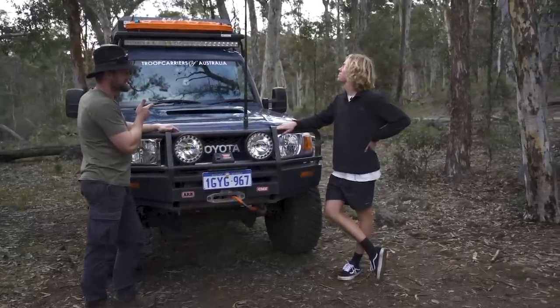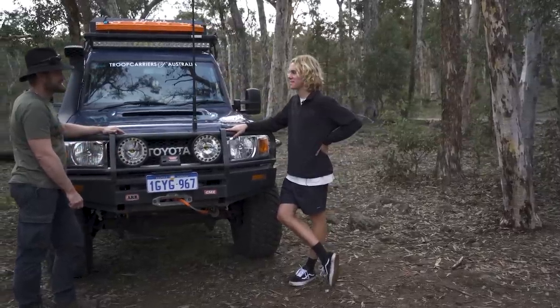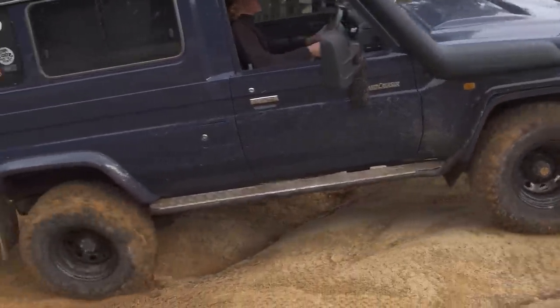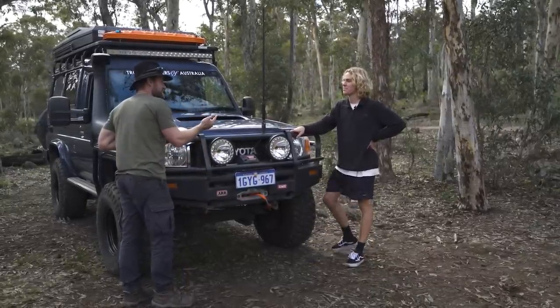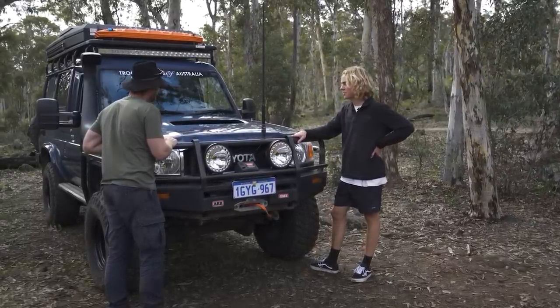And you're set up for touring? That's right — and surfing and a bit of photography. You don't see too many in this color. No, it's a bit of a rare one. Wicked color — midnight blue. You always see white and sandy top, so it's good to get a different color. I was pretty happy to get the blue one.